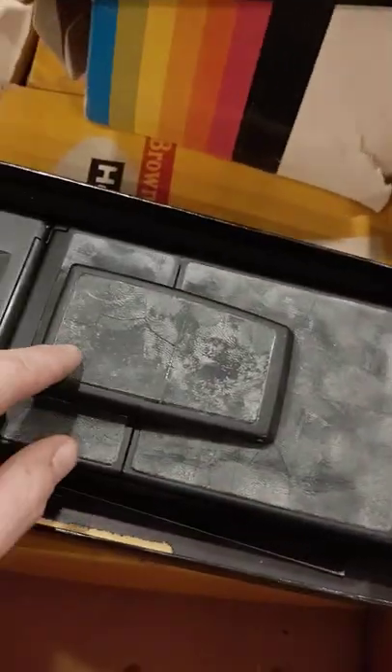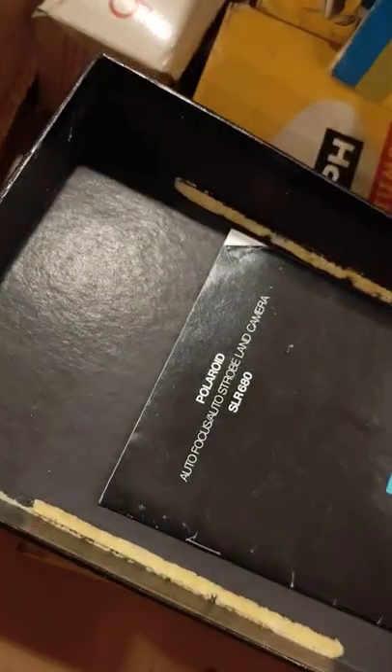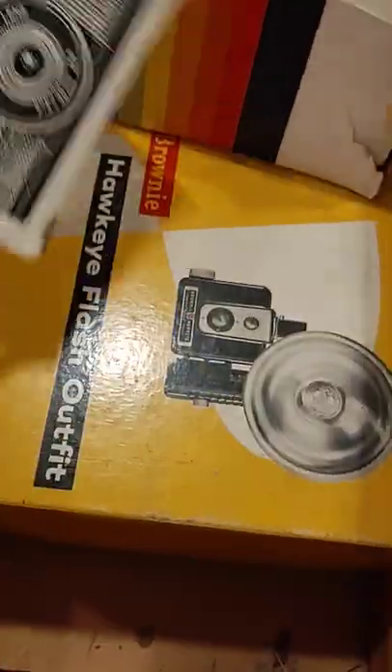There's an SLR 680 which definitely needs new leather — it's all cracking and peeling — but other than that it looks in good shape. It's still in the box with the instructions, which I thought was really cool. I've got to see if I have any 600 film somewhere. I know I don't have any SX-70 film, so I'll have to pick some up.